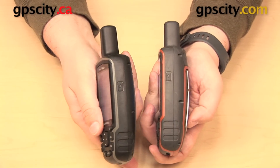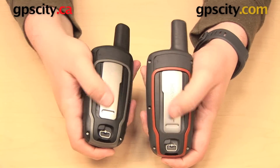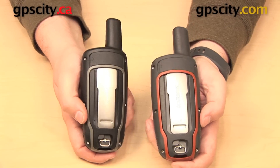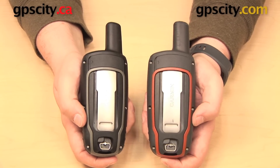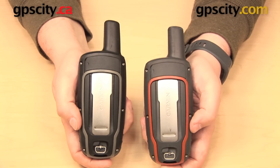And because they are the same size, they're also going to use the same RAM mounts cradle. Even looking here at the back at the battery cover, they have that same Garmin spine connection. So they're both going to work with the Garmin carabiner clip and some other mounts as well.